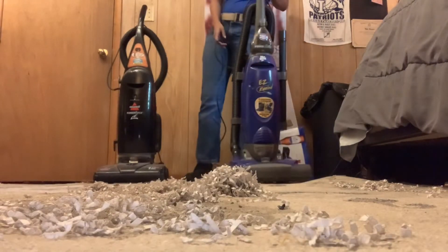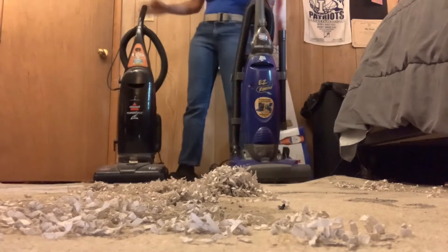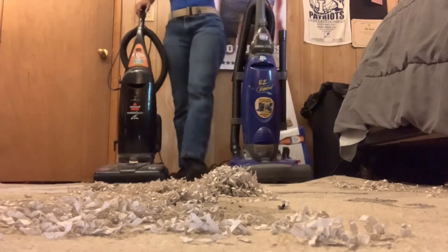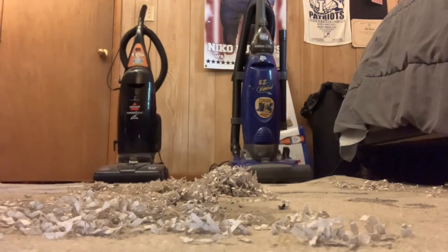So yeah, as you all can see, some of the shredded paper had blown off. The Dirt Double actually left a little bit of that shredded paper, and the Bissell left a little bit of it too.